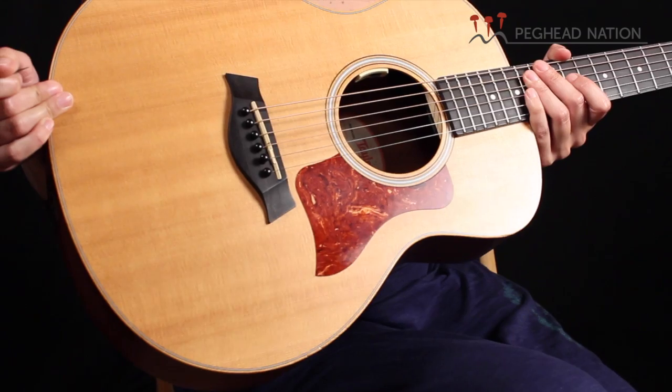Hi everybody, I'm Adrienne Cerna, beginning guitar instructor for Peg Head Nation. I'm going to talk a little bit about the gear that I use on camera, just in case you're curious or would like to know. The guitar that I'm playing is a Taylor GS Mini, and I actually perform live with this guitar, even though as you can tell it's a smaller bodied guitar.